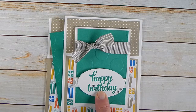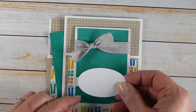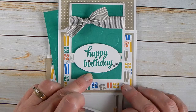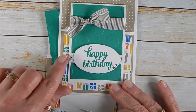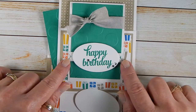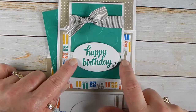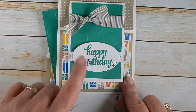Then I took the piece cut off the top and used the layering oval framelits to cut the oval, and stamped it in Emerald Envy ink. This stamp is from the Tin of Cards stamp set. I used a piece of about a half inch by three inches — though next time I'll probably do three and a half inches — of the Dazzling Diamonds glimmer paper. I flagged the ends and adhered the oval with mini glue dots to the glimmer paper, then used a Stampin' Dimensional to give it depth. And of course, had to add my bling.